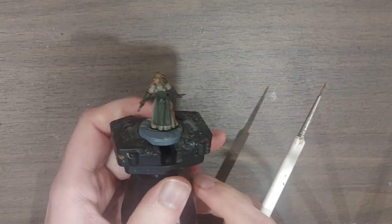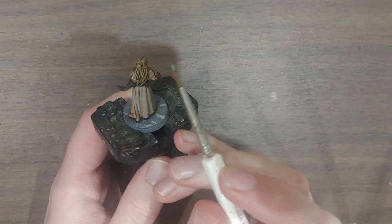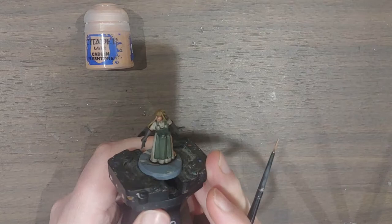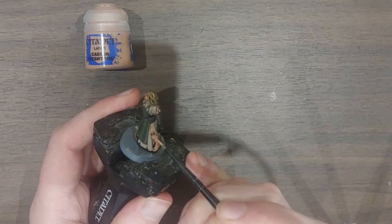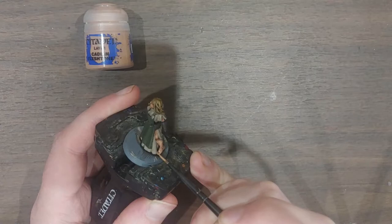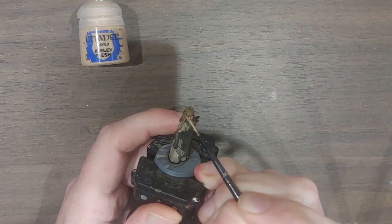I've given her plenty of time to dry — so much time it's now the next day. She's looking great after that shade. The first thing I'm doing is quickly touching up that skull pendant I forgot to do before washing. Then I'm going back to the skin with Cadian Flesh Tone, used very sparingly for highlights — a tiny bit on her nose, the cheekbones to make them stand out, and a little line down her leg and calf muscle down to the toes. Finally, a tiny bit of Kislev Flesh on the very highest points to tie the skin all together.